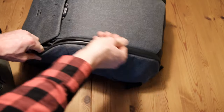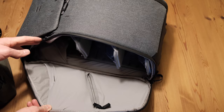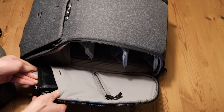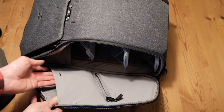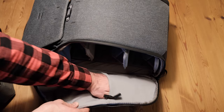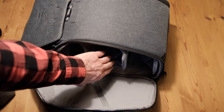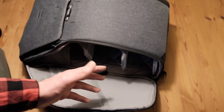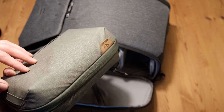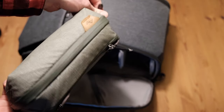Side compartment: if I don't pack the bag to maximum capacity and have some room, I actually like to use this one for my wallet — it fits perfectly, it's snug, coins can't fall out. The other side compartment I never really had a use case for until now. One of these compartments, depending on how often I need to access it on the go, carries my tech pouch.